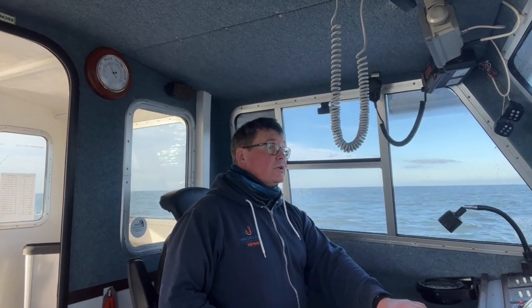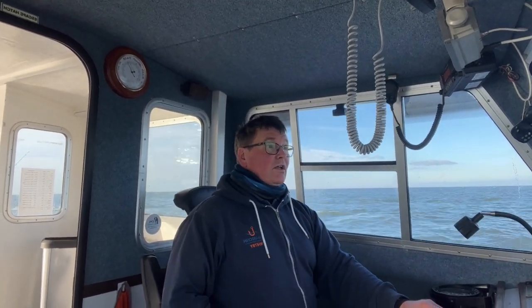One problem we get at Whitby is seals. There are lots of them, and some days they can be a menace. I'll dispel a commonly held myth: seeing a seal doesn't mean the fishing is going to be rubbish — that just isn't the case. Sometimes if they're in hunt mode they'll take every fish you hook, but other days they'll just hang around the boat with their heads up and not be feeding. So don't automatically assume that because you've seen a seal you won't catch any fish.